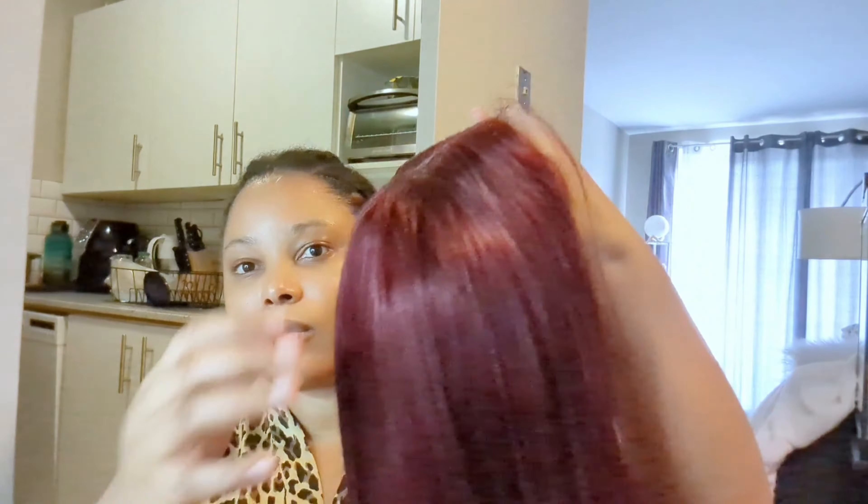Like I said, this wig is 18 inches long. It may look a little bit longer on me because I'm 5'3". It is a 4x4 lace closure, so it has an adjustable strap and three combs — one in the back and one on each side.